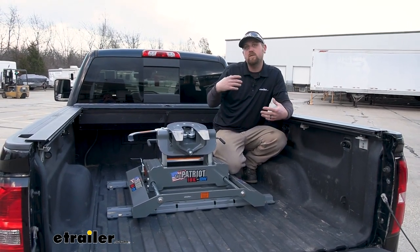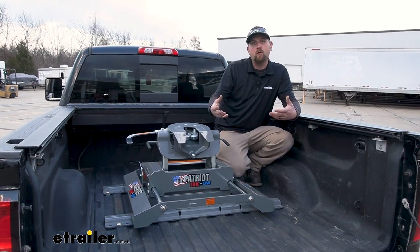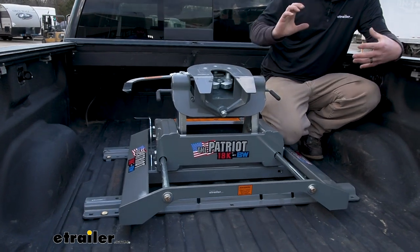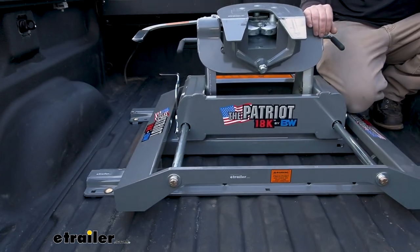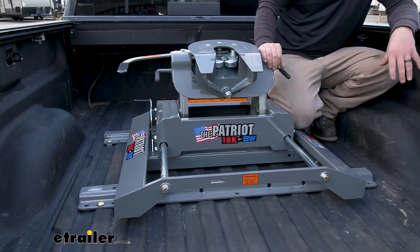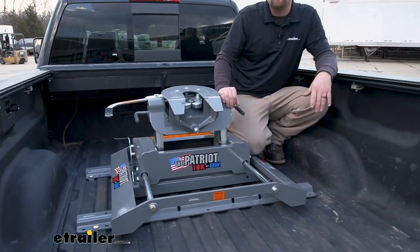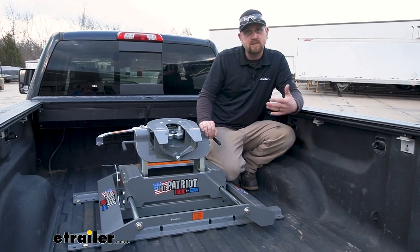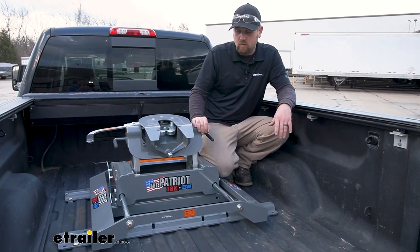If you're familiar at all with the towing world, you've probably heard of the B&W name — and there's a reason for it. These things are very well built, super solid. I always recommend B&W products. They fit good and they work like you'd expect them to. And they're made right here in the USA, which is always a bonus — you don't come across that too often anymore.